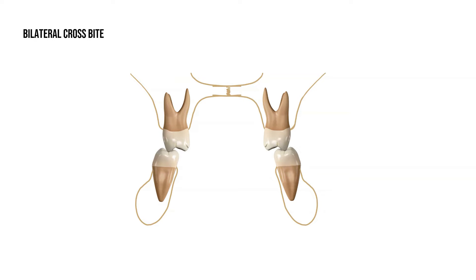Bilateral crossbite occurs when the upper jaw is so narrow that the upper teeth fit inside of the lower teeth. This is corrected by expanding the upper jaw.